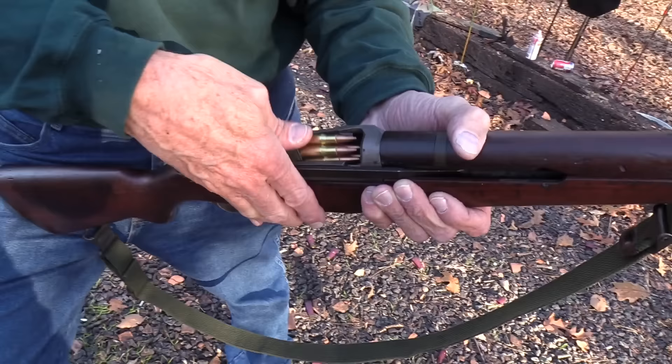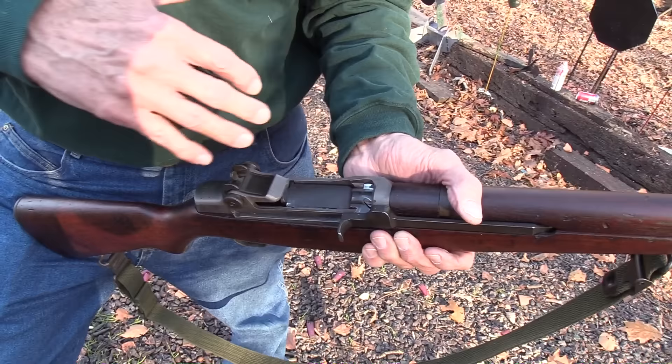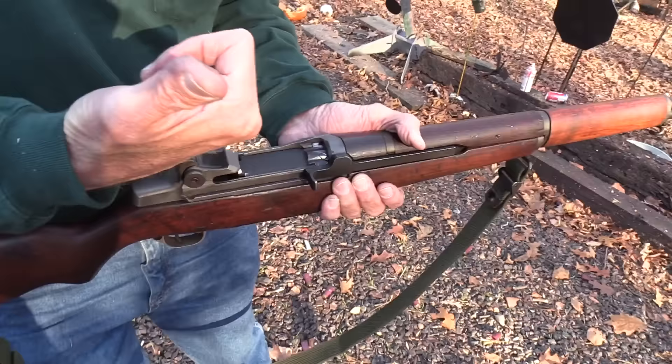Now the bolt might fly forward — I might even have to give it a nudge, but you never know. Sometimes it goes forward on its own, sometimes it doesn't. But at least that way you have control over it and you keep your thumb — your non-Garand thumb. And guess what? It's loaded.